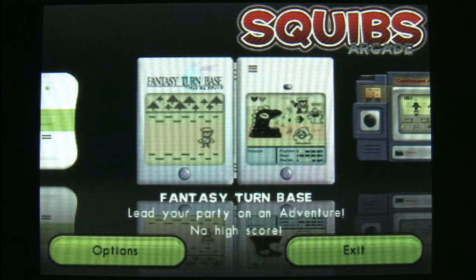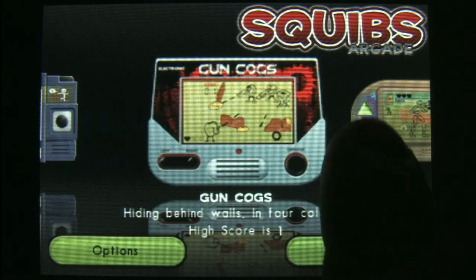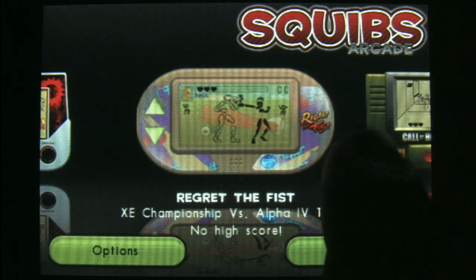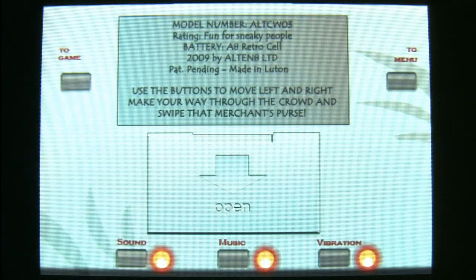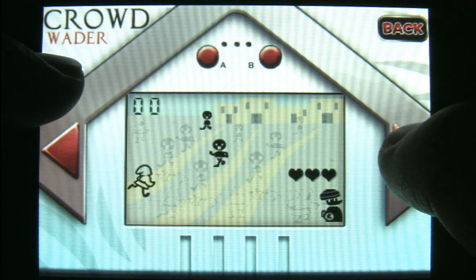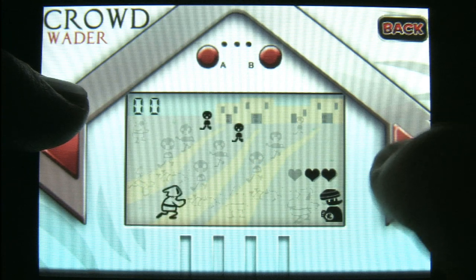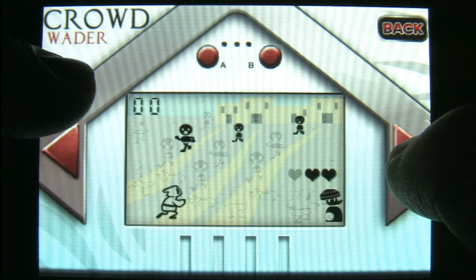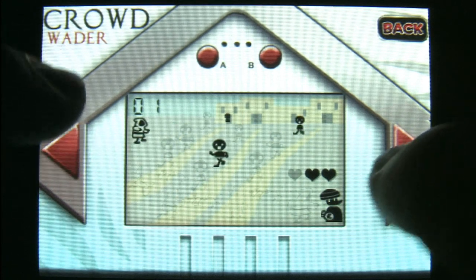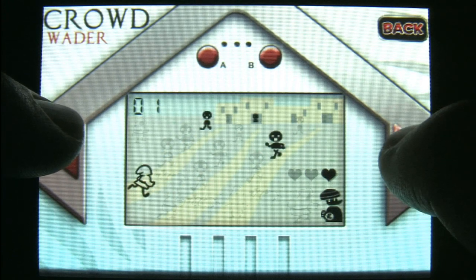Squibs Arcade for the iPod — do you remember those portable LCD games that you could play on the go, keep in your pocket? Like the old Nintendo Game & Watch style. I had a little Burger Time game that came in a molded plastic case shaped like a hamburger, with an LCD screen and two buttons to move the guy back and forth, making beeping and blooping sounds. Well, those days are back with Squibs Arcade. For less than a dollar you get seven games, but I think these will only appeal to people who remember the original ones.